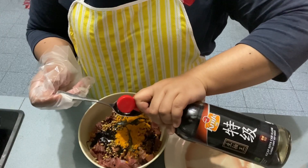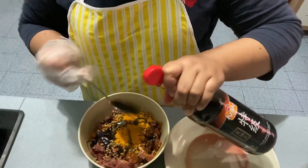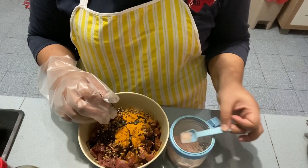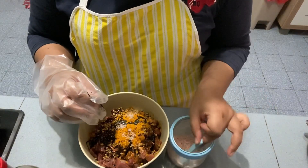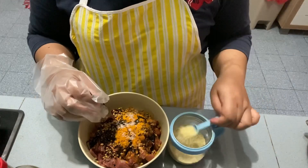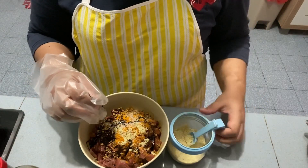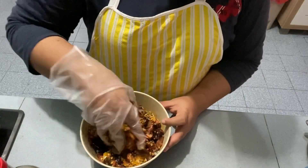Masukkan kicap cair 1.5 sudu makan. Masukkan garam sedikit. Masukkan perasa secukup rasa. Gaul sebati.